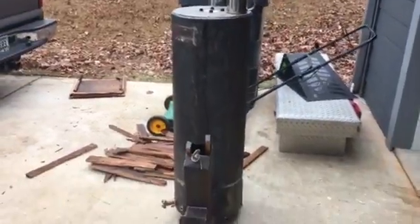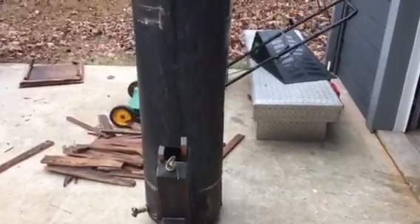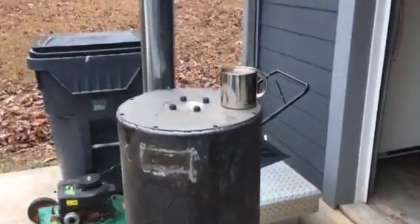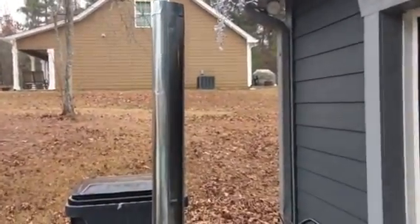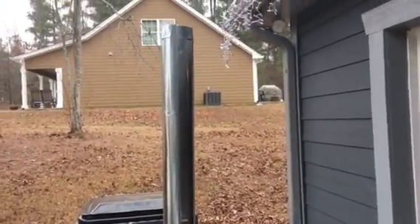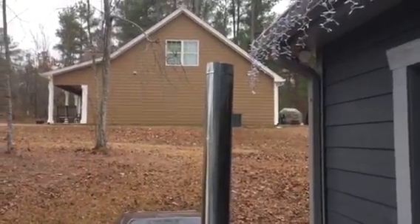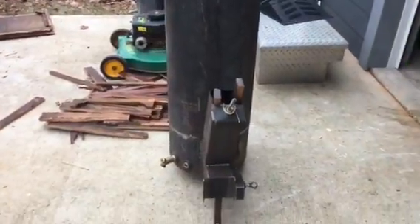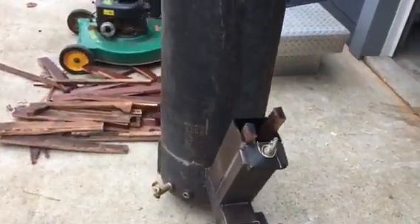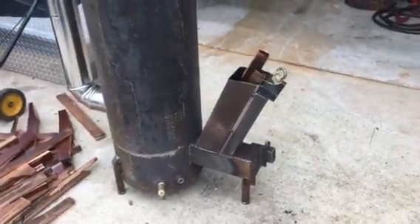It's burning really good. At first it started to smoke a little bit out the stack, like most of them do when you first start them up, but it's gone smokeless. It's been burning about half an hour, maybe 45 minutes.